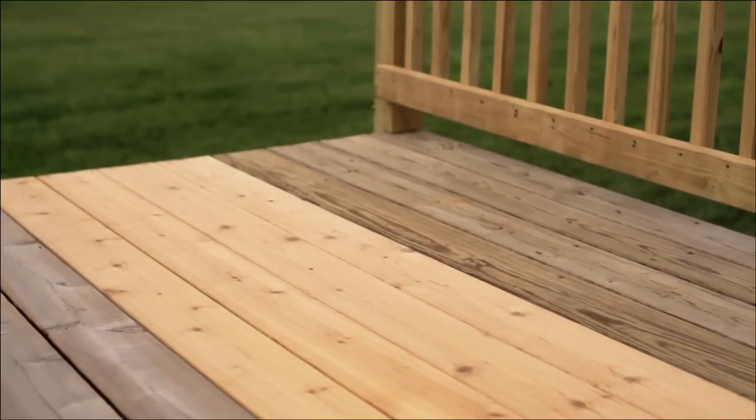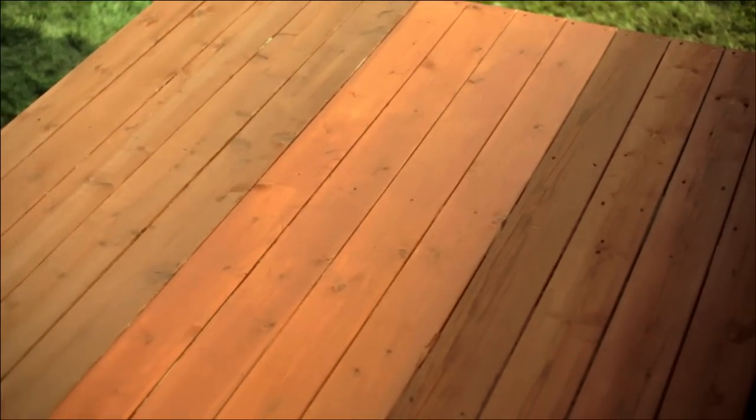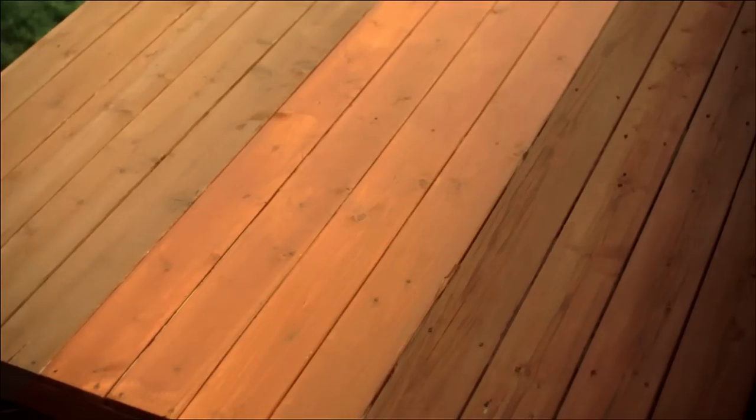You should test your stain in a small, inconspicuous area. Be sure to let the test area dry, because the color after drying may be different than the color at application. You can see what a difference the wood color makes here on these finished pine, cedar, and refurbished cedar boards.